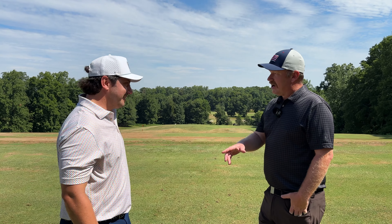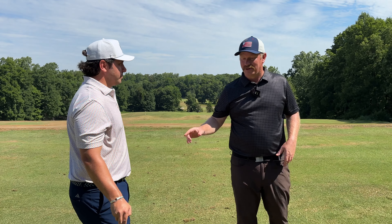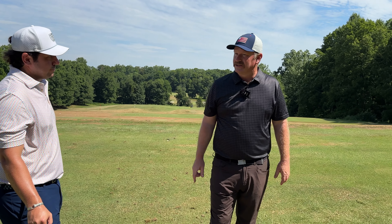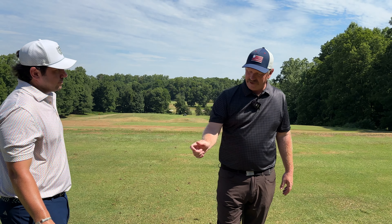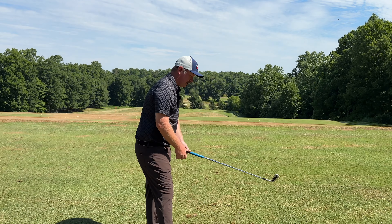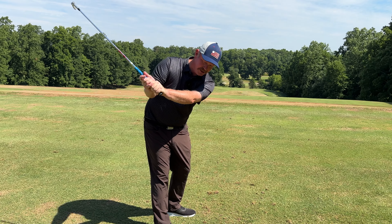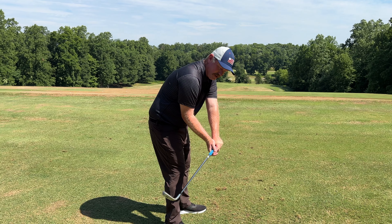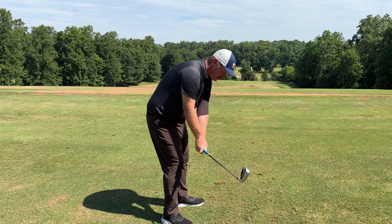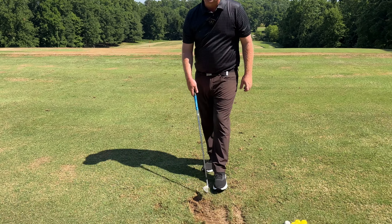So coming down, you get your hand path working too far out. You're actually shallow kind of well — the club moves behind you fairly effectively, but your hand path moves too far out. You have a wide open face and you try and square everything by throwing it down late through impact. The only answer for you to try and square that up is to throw it down at the last minute, and now you have huge trenches that you're digging.